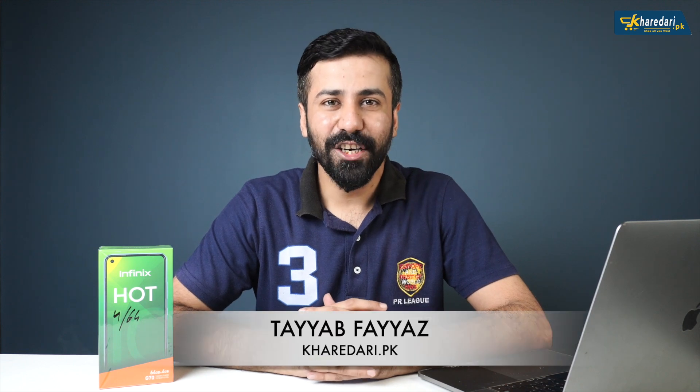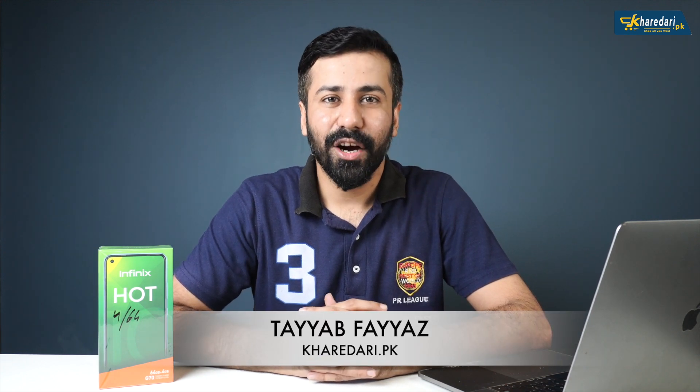Assalamualaikum, welcome to krizai.pk. My name is Tayyab and this is the Infinix Hot 10 unboxing and first impressions. This device has created a lot of hype in the market.